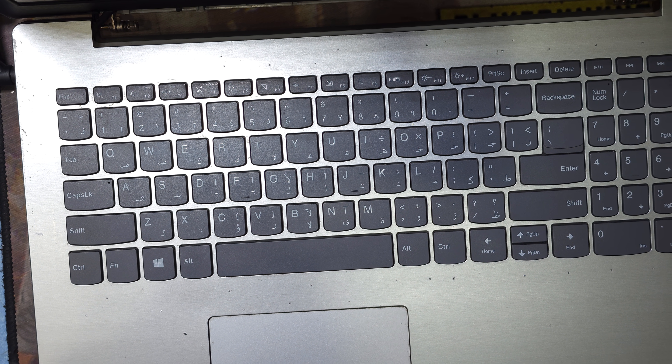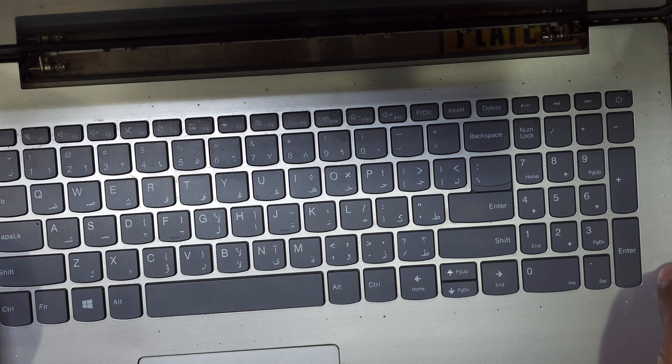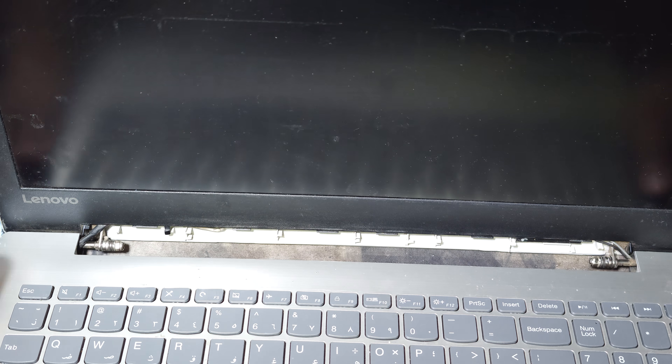Hello guys, welcome back to my channel Golden Nanotech. Today I have a Lenovo laptop. This laptop is working but no display picture. You can see the light is working but no display picture. Now I will open this laptop and check what is the problem.